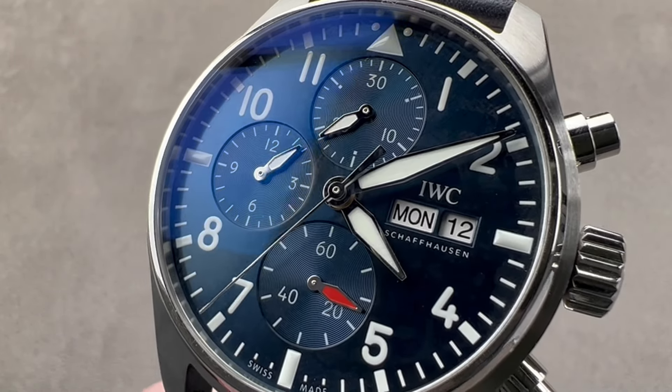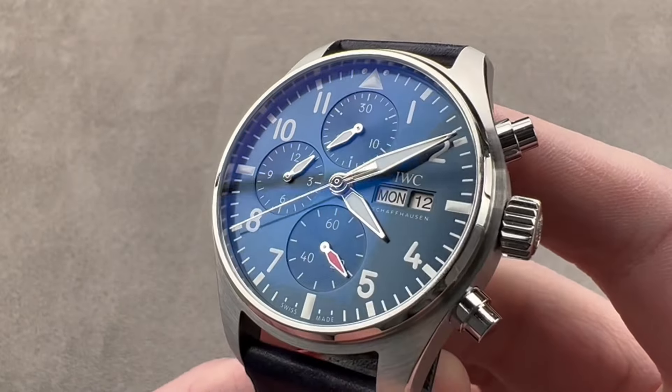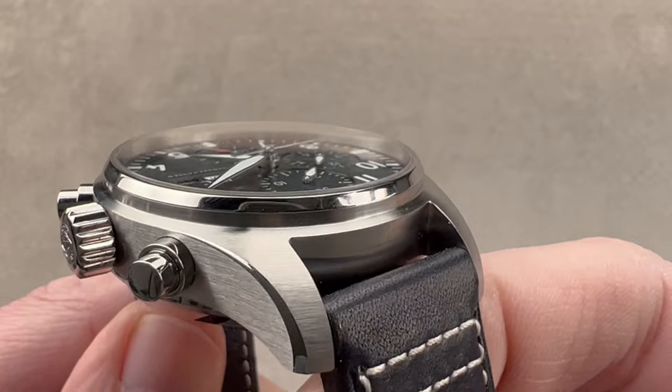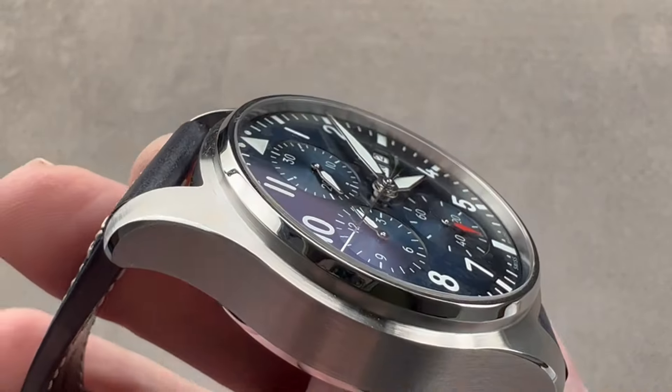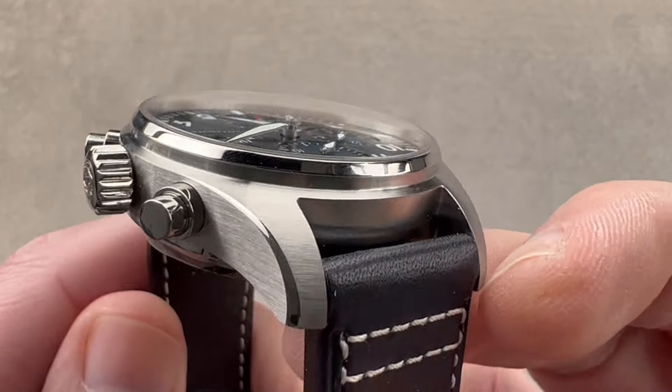Hi, I'm Tim. Welcome to Watchbox and thanks for logging on. If you love this watch, email me at tmaso@thewatchbox.com — it's in the description below. It's your purchase and pricing email question line for buying this or any watch you see on any Watchbox platform. Please reach out to me directly at tmaso@thewatchbox.com for pricing.